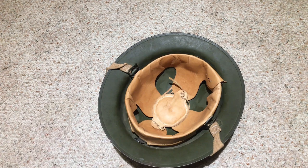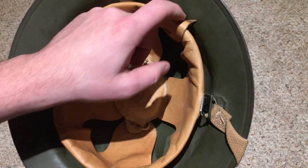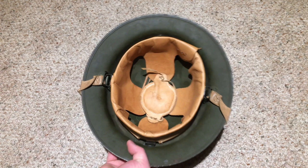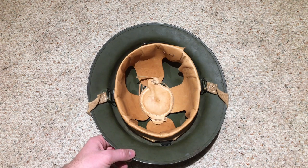The liner is adjustable in circumference just a little bit. Underneath here you can see these two ties for adjusting the circumference of the leather liner, and the aluminum frame can also be slightly contracted or expanded. It's not a super convenient way to do it, but it does work.